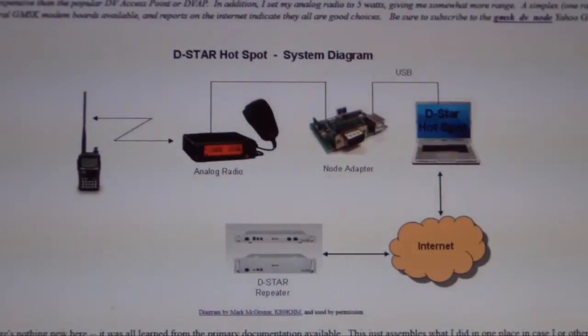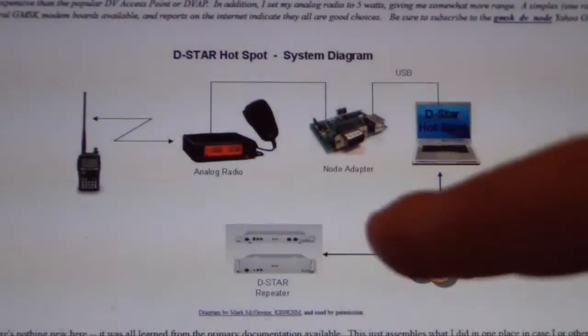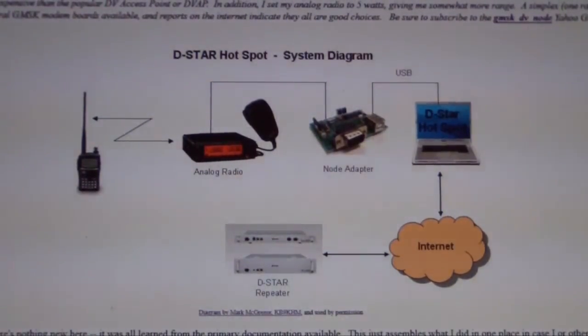One of the requirements of these radios is to have a data input and a baud rate of 9600. For setting up with the node adapter, you need a 9600 baud rate, and both of those radios fall into that bracket.